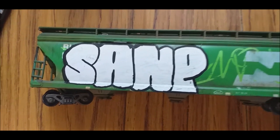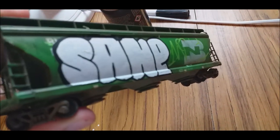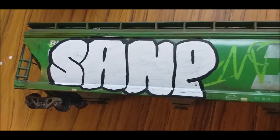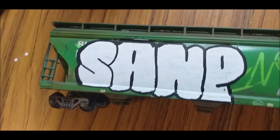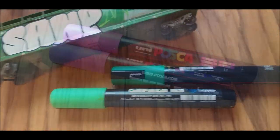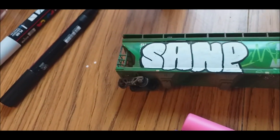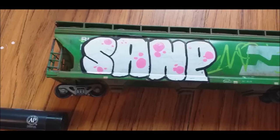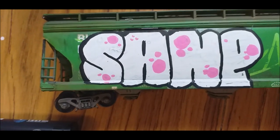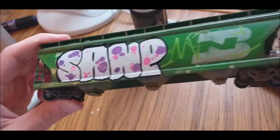Now we're going to add a little bit more colour. You can leave it at this stage — you could do this a lot smaller on a much smaller wagon like an MGR or something. A lot of graffiti is just basic black and white at the end of the day. But now we're going to add in a little bit more colour. I'm going with pink and purple — much better, because this wagon is green anyway so we don't want the graffiti being green too. I've drawn little circles and dotted the pen a bit to add some pink.